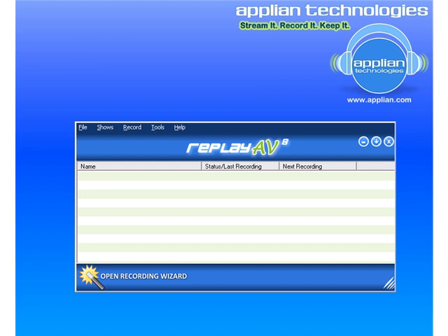What you can do is when you set up to record something, you can automatically convert it at the same time. Let me show you what I mean.